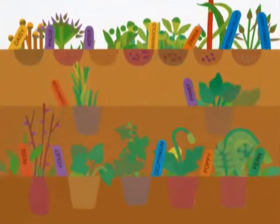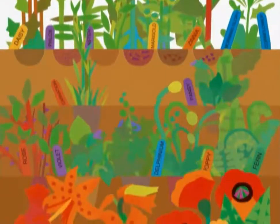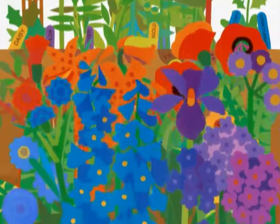And watch the rainbow grow and grow and grow.